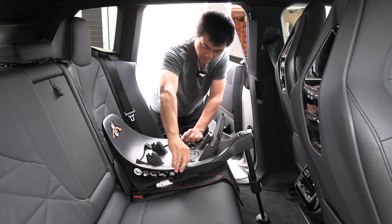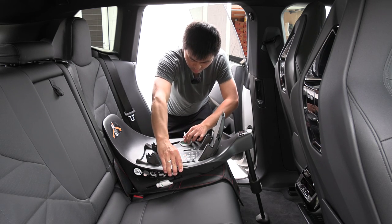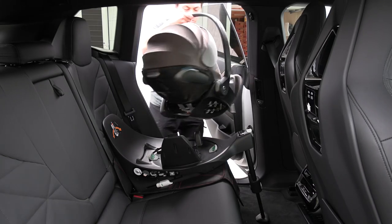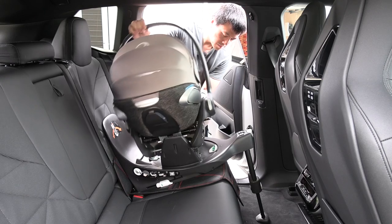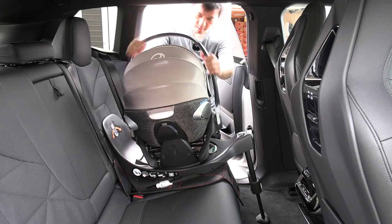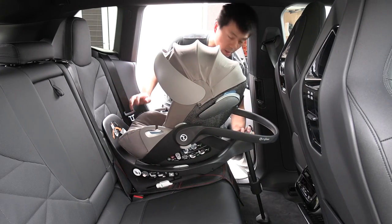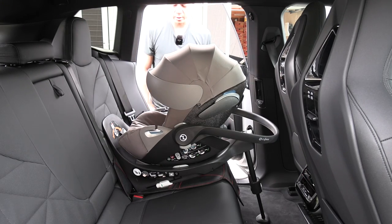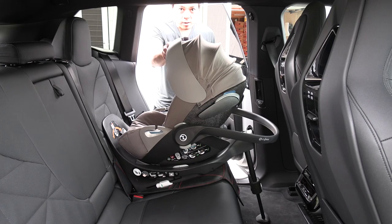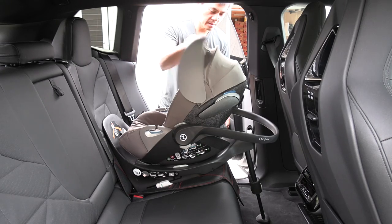This is the base for the Cloud Z seat, and this is Cybex by the way. What I like is that you can just rotate it towards yourself like this. I take the child seat — this is the Cloud Z, I love it. Just put it in here. Everything is green and we are good. One thing I like about this Cloud Z is that the sun visor doesn't only go partway, but it actually extends all the way. Very convenient when it's sunny outside.